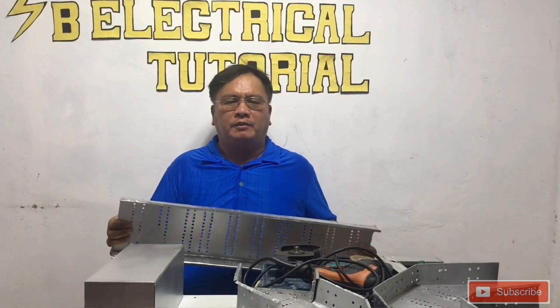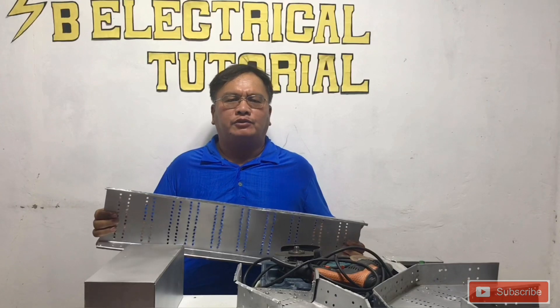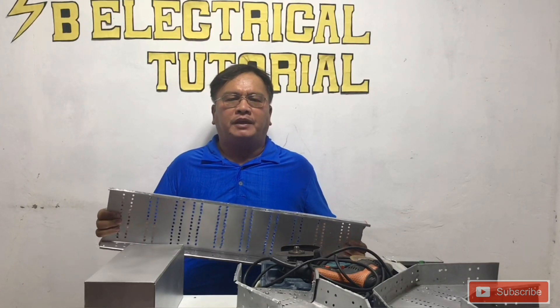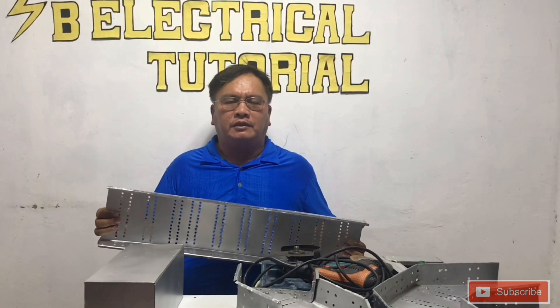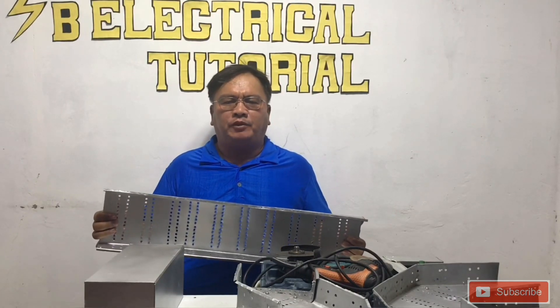Now, let us go to the formula for this cable tray. The multiplier I always use is 0.8. When fabricating and calculating an inside offset, you need to measure the size of the cable tray, then multiply it by 0.8.